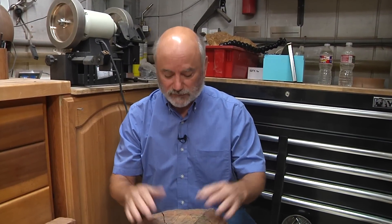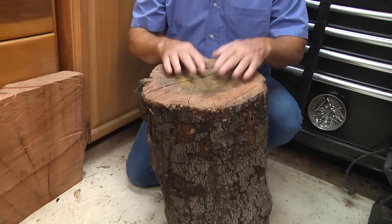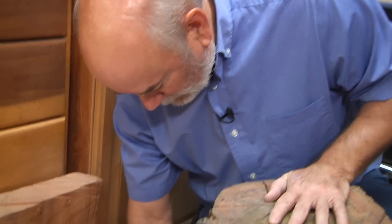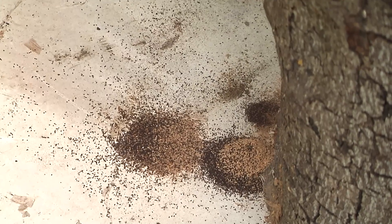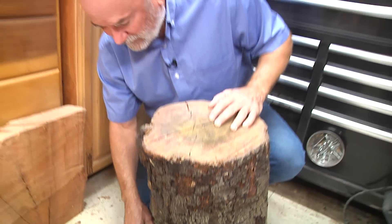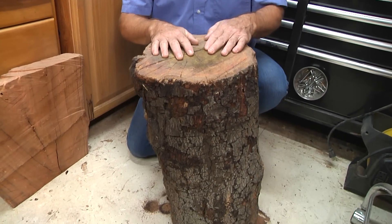A few weeks ago my neighbor Alex gifted me with this wonderful piece of cherry. I thought it was really cool, so I've just put it in the shop and thought we'll get to it sooner or later. Well now we got to get to it sooner, because we got some special little visitors in the shop — some sort of bug inside this wood that's eating the bark, and judging by the color change it's also eating some of the wood on the inside. The last thing you want in your shop is a bunch of bugs that eat wood.